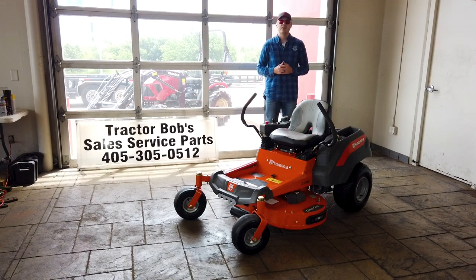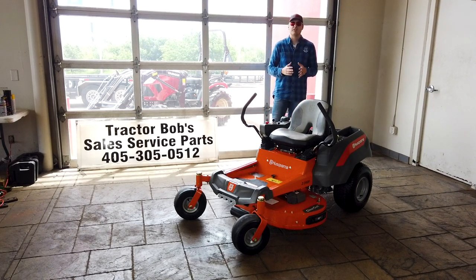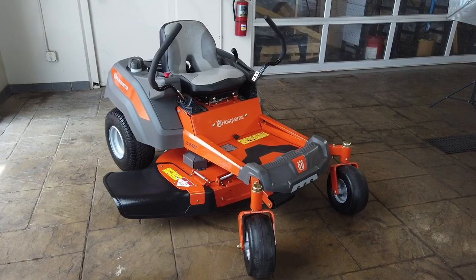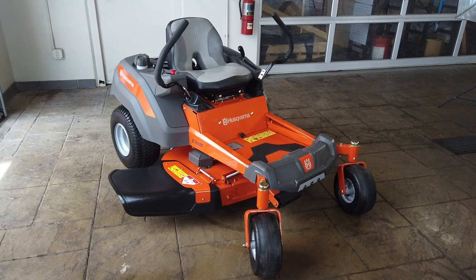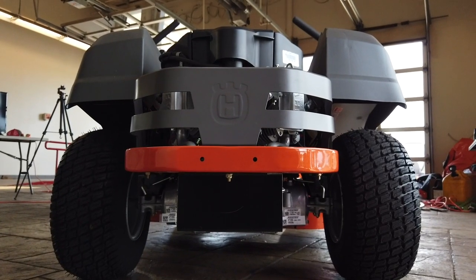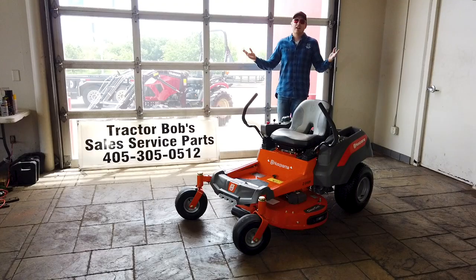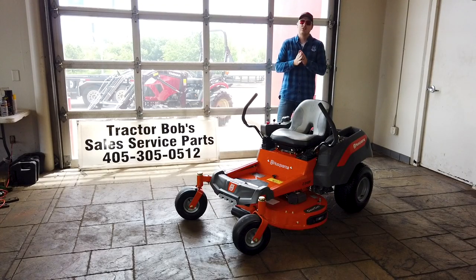That rugged frame that Husqvarna mentioned is going to be one of the best aspects of this mower. While it's not the most heavy-duty frame out there, it will do more than the job for most residential zero-turn users. And there is a three-year warranty that comes on this mower.